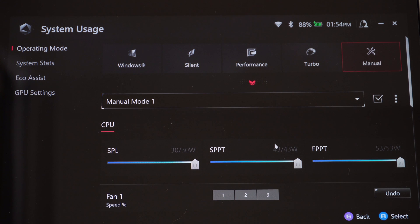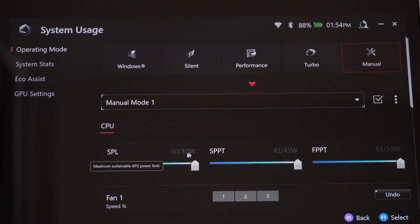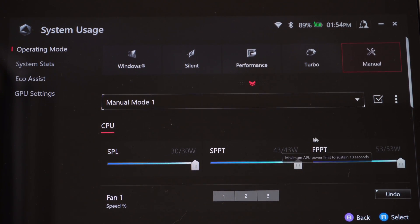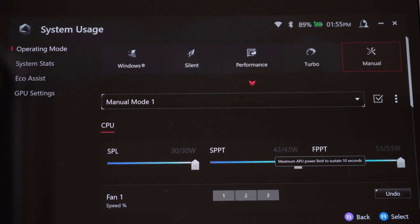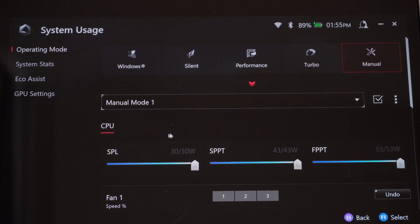Under here you can see the wattage this can potentially use for your game performance. The SPL is what you're going to run at most of the time — basically the wattage your games run at while you're playing them. The SPPT gives you a bit of a boost for up to two minutes at a higher wattage, then it'll go back. The FPPT gives you a performance boost for up to 10 seconds at whatever wattage you set, then it goes back as well.